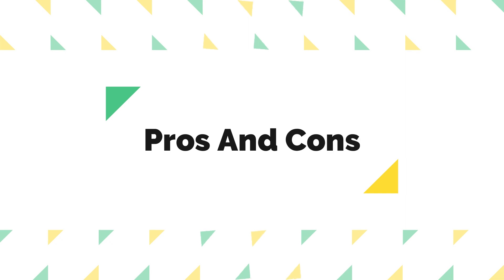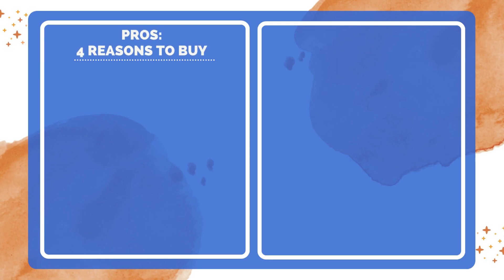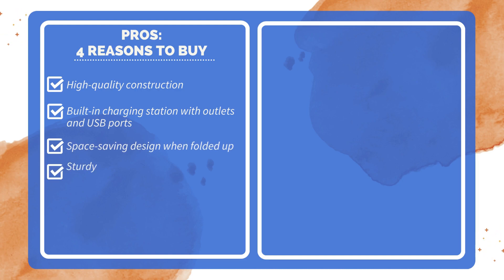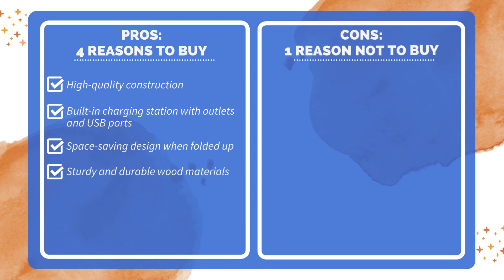Pros and Cons. Four reasons to buy: high-quality construction, built-in charging station with outlets and USB ports, space-saving design when folded up, and sturdy and durable wood materials. One reason not to buy: heavy packaging requires disassembly for transportation.